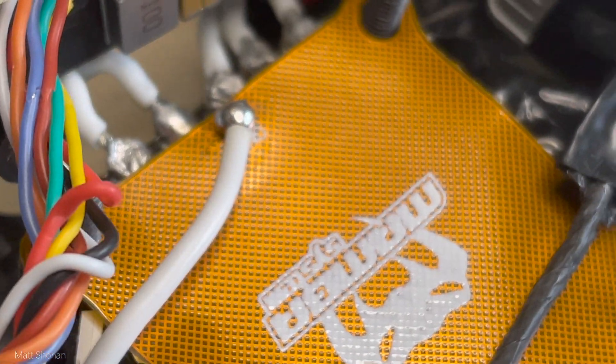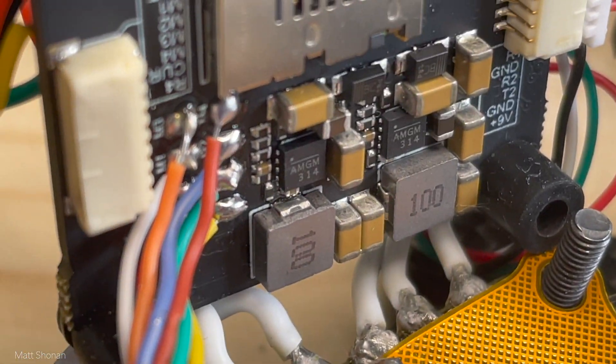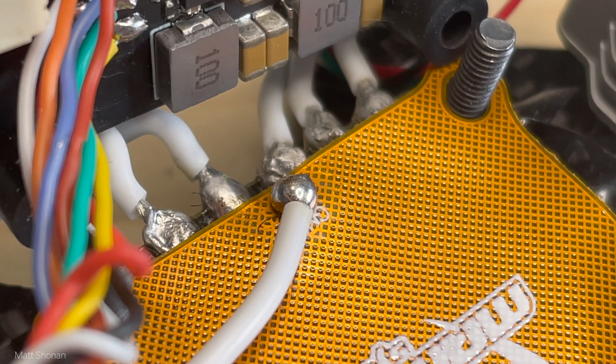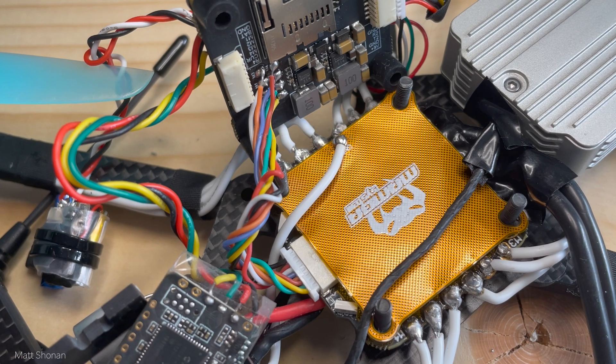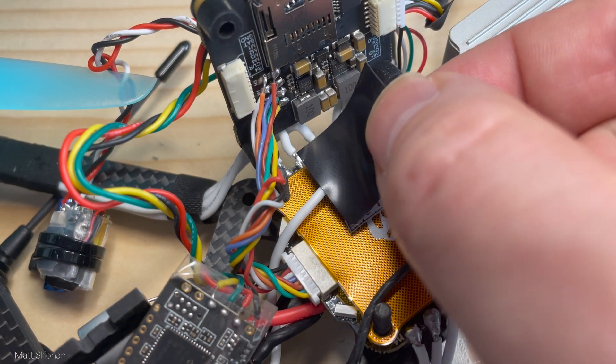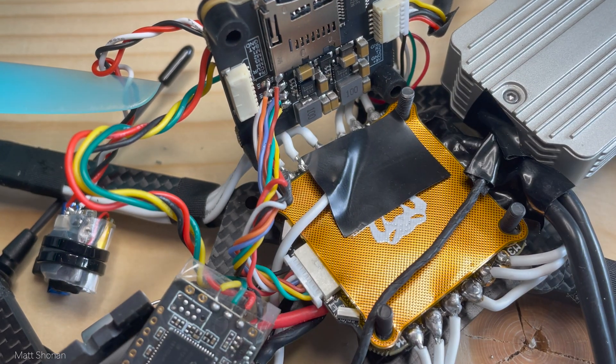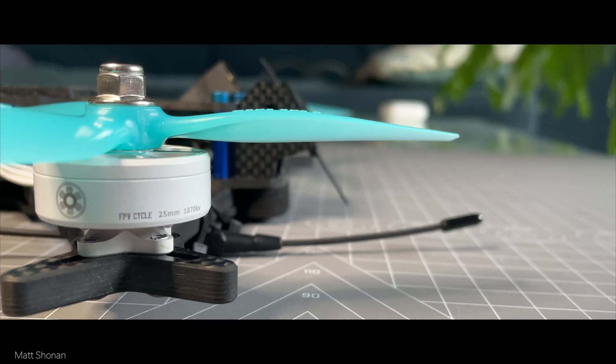Here is the ground wire already successfully soldered to the interference shield, wired to the spike absorber. And just in case it's touching any electronics on the FC, we're putting some electrical tape over it to be on the safe side.